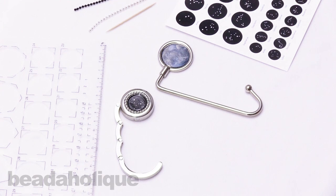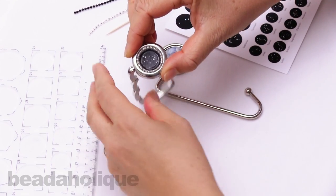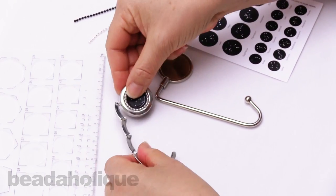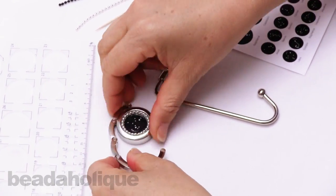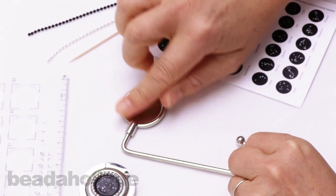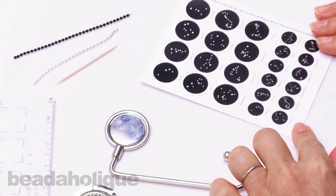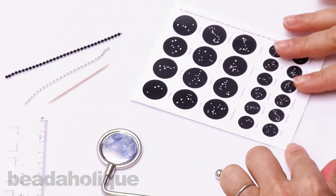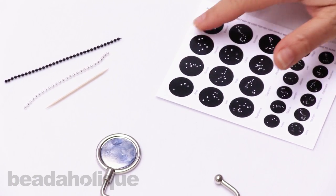Hi, this is Alexandra with Beadaholique here to show you how to make the Gemini Zodiac purse hanger. You can see here that I've made one using the Sagittarius constellation in a slightly different style. We've got one purse hanger that folds up and another that hangs down like so. This one's got a slightly larger bezel that we're going to be working with. I've got the Nunn Designs collage sheet with the astrological configurations here and for this project I'm going to choose Gemini.